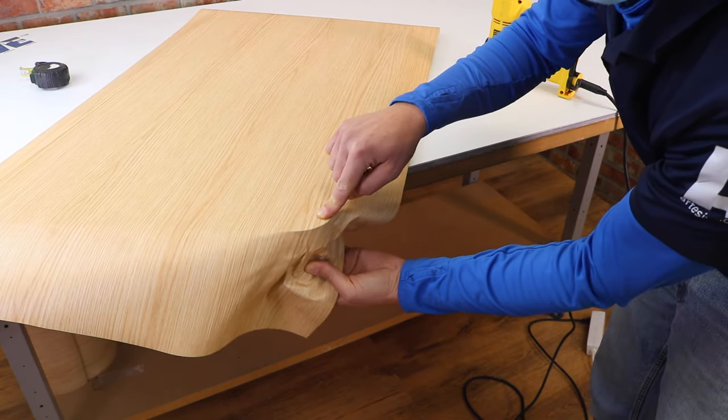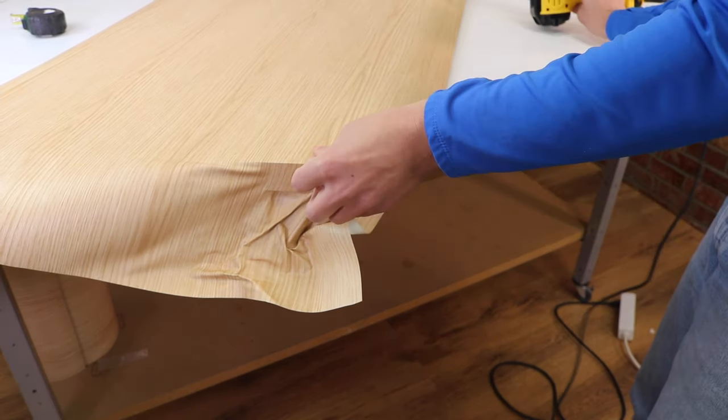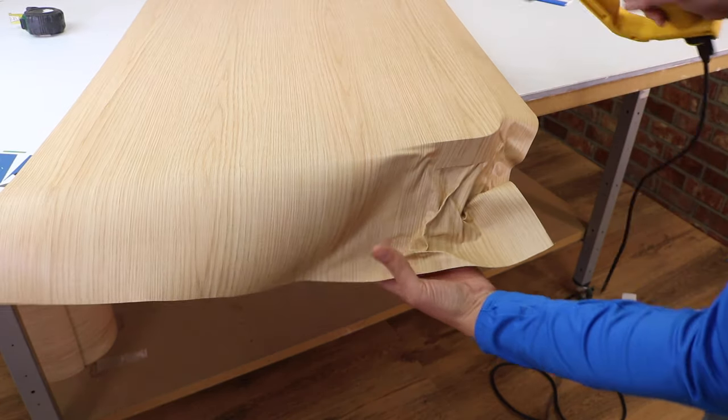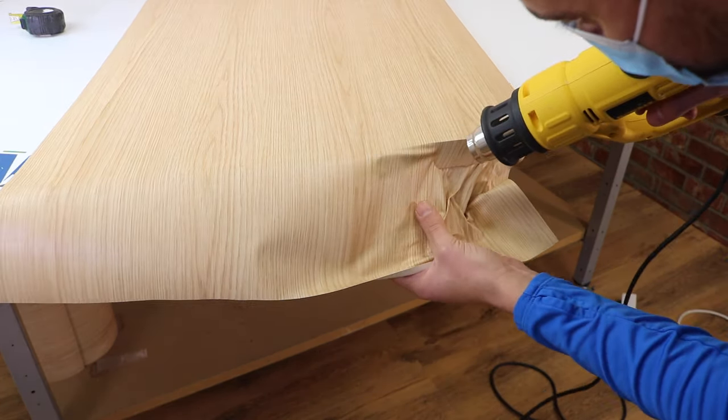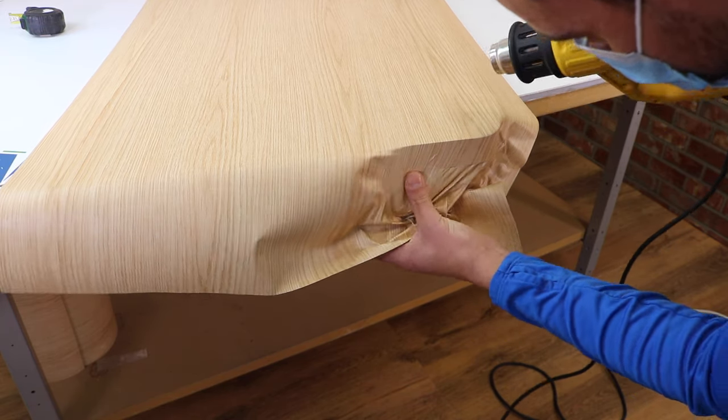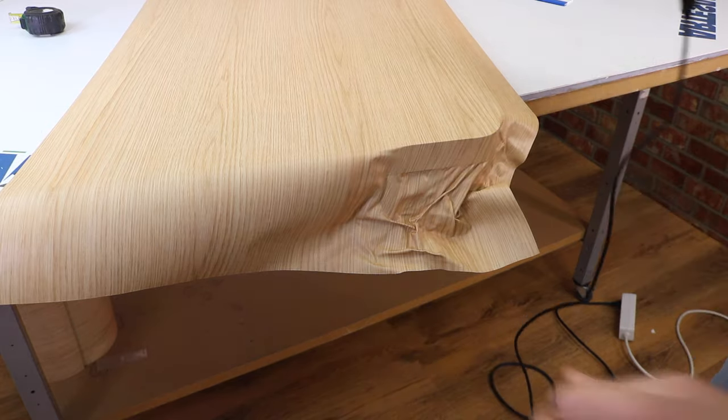Then I take up the film, heat it, and repeat the operation on the lower edge, trying not to form any creases along the side. Don't worry if wrinkles form under the edge. We proceed to the end of the corner, heating and tensioning the film.